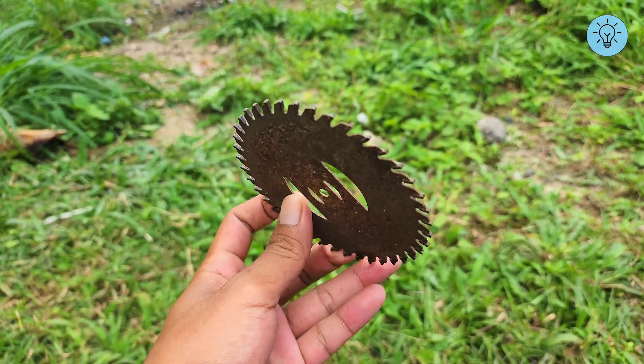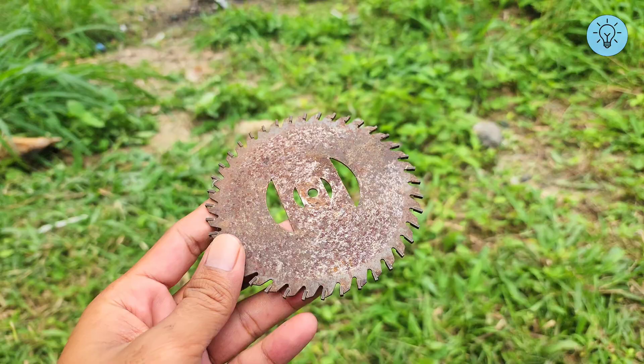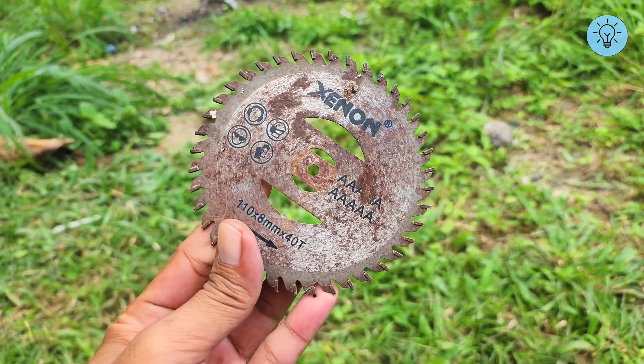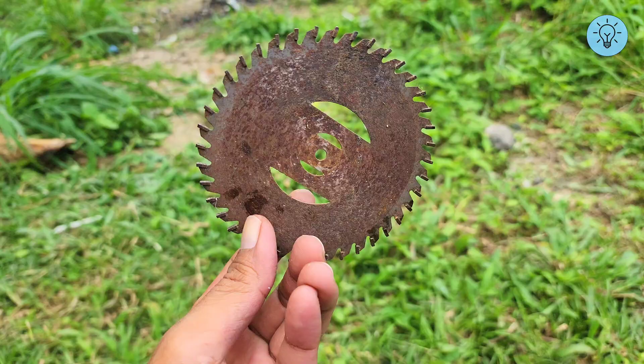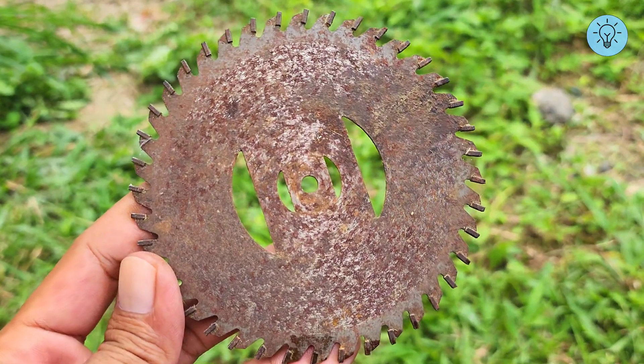Rust on iron surfaces is something natural. It can happen to any of your tools made from iron. For example, I have a saw blade that's already rusty. In this video, I'll show you an easy way to remove rust using simple materials you can easily find at home.